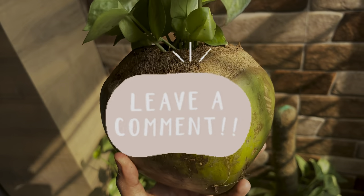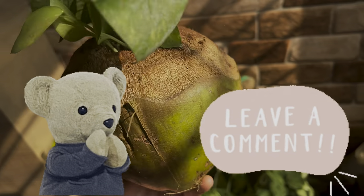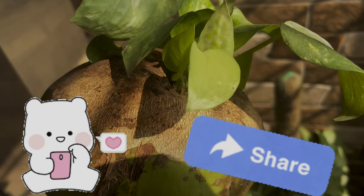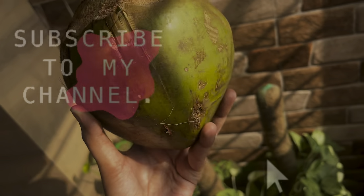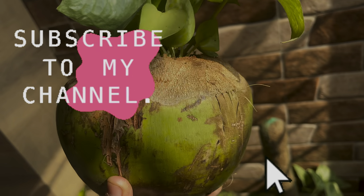Do share your thoughts on this through the comment section below. All suggestions are always appreciated. Do like this video if you found it helpful. Share with your creative friends, and for more such videos do subscribe to my channel. I make videos on plant content and if you are a plant lover you cannot miss this. Thanks for watching. Bye.